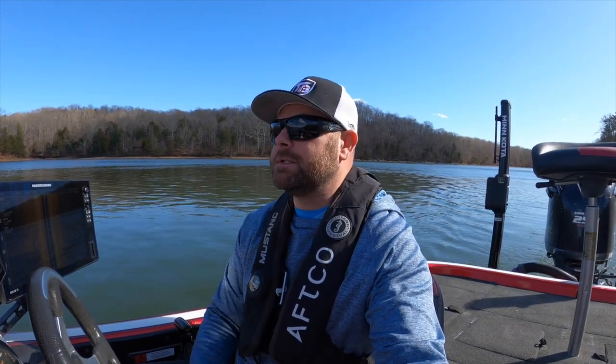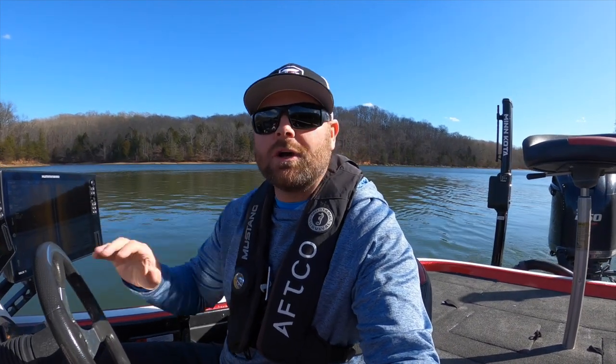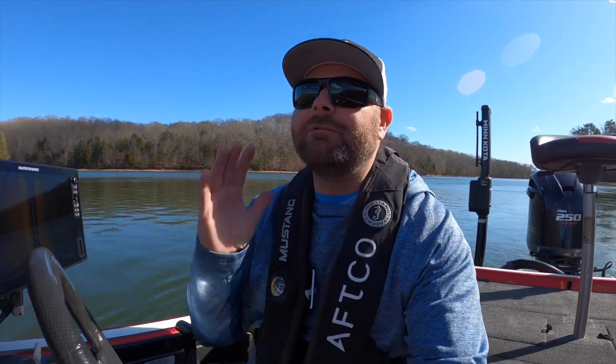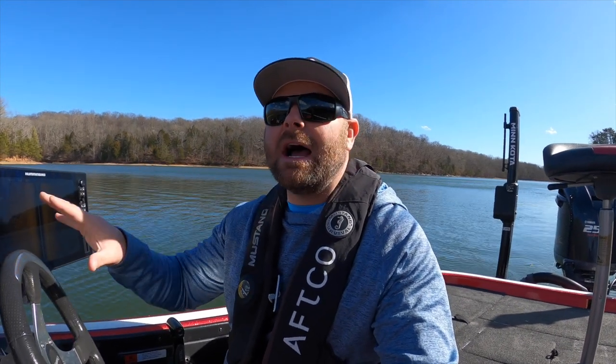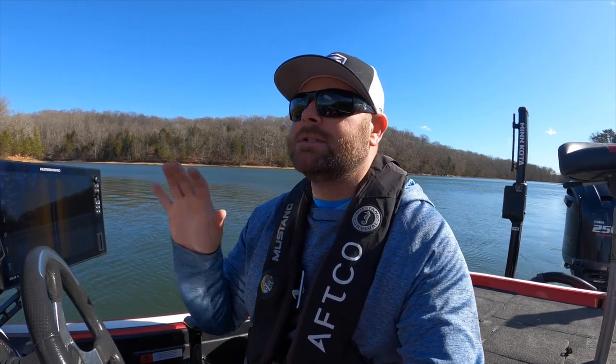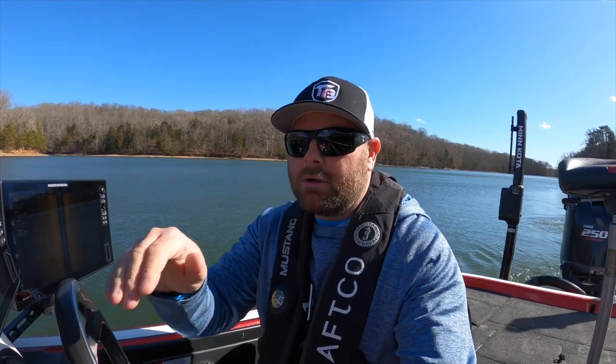Wintertime fishing can be an amazing time out on the water. You've got to layer up a little bit, but hopefully you guys have been following along some of our winter fishing videos. Just last week Matt and I went out here on Chickamauga and caught them pretty good. But today's video is about electronics, and honestly winter fishing is all about finding the bait. If you can find the bait, you're guaranteed to find predatory game fish, whether that be crappie, catfish, or bass. If you can find the bait, you will have success.